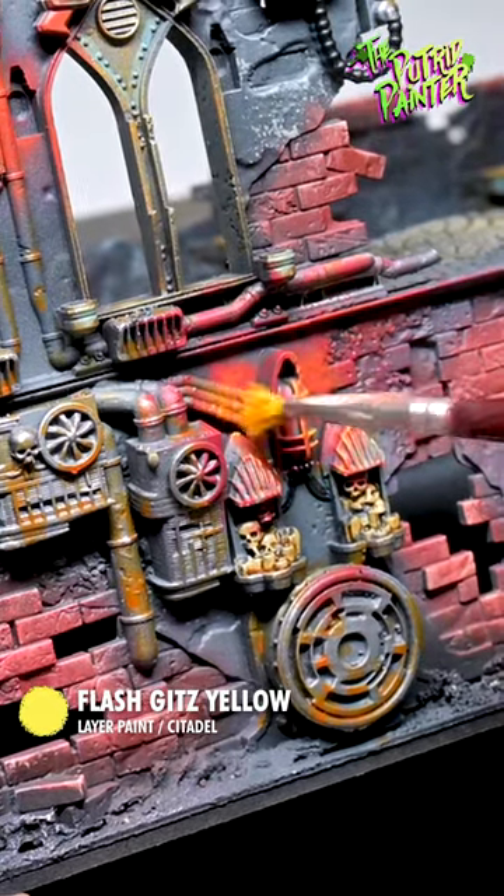With Flash Gitz Yellow, I now stipple on the paint to brighten the light. Stippling will give the light a very nice and rough texture.